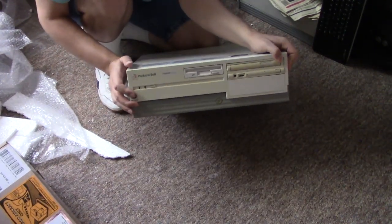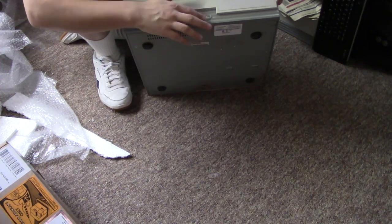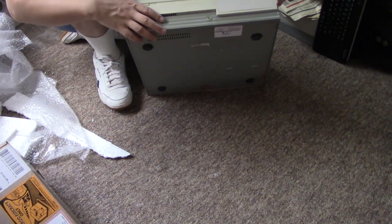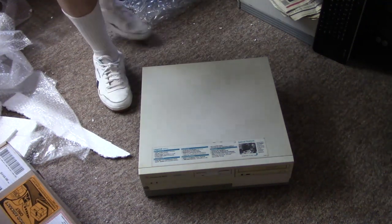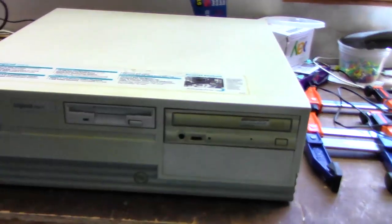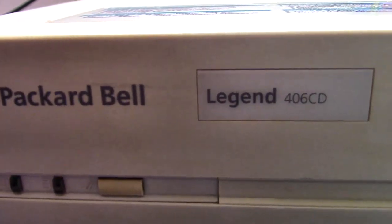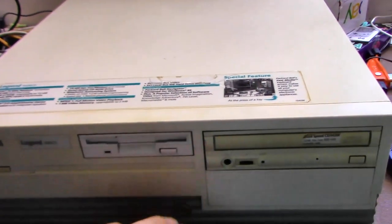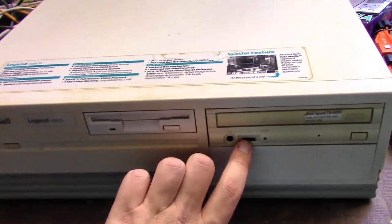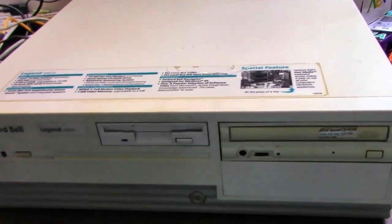And here it is — the Packard Bell Legend 406 CD. A little bit yellowed, but RetroBriting might be able to take care of that. Now the major difference between this 406 CD and the one I had before is that the case is different. They are both desktop cases, but this one uses the 4x4 form factor, whereas the other one used a 3x3, which was the more common form factor for the 406 CD.